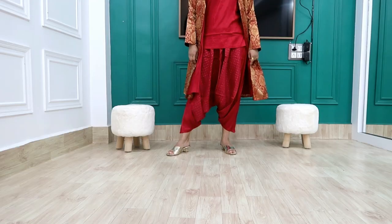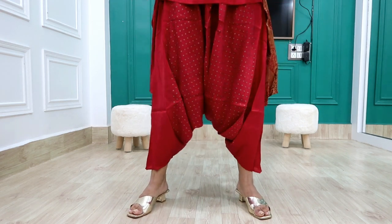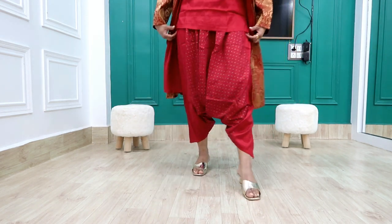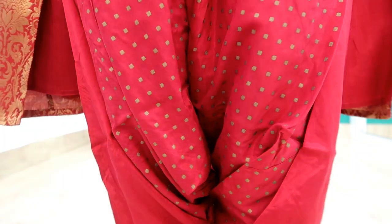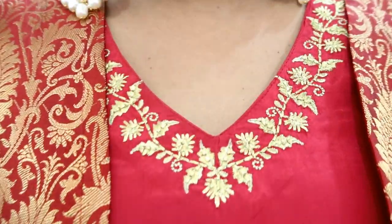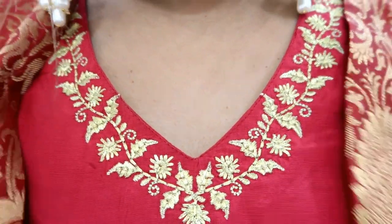The material is rayon and the fitting is very awesome. There is a v-neck with a little slit on the side, and it has a very stylish v-neck design. My height is 5'4" and you can gauge the fit from that. The front has a bobby print design. Overall this set is very nice — something different, something unique. If you want an indo-western look you can buy it as is, or style it for a more Indian look as well.